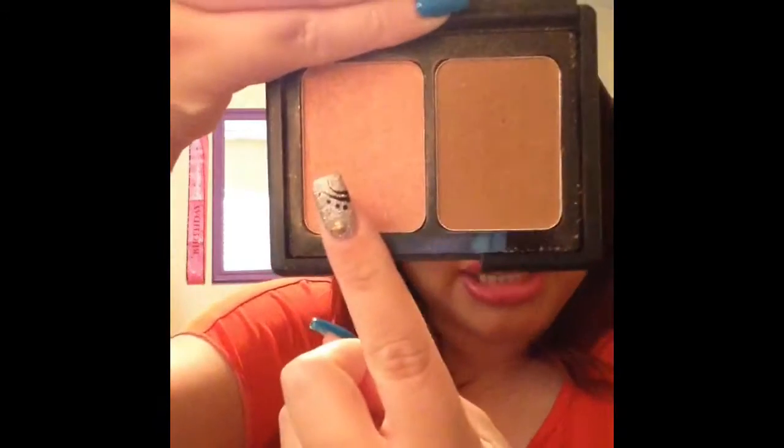The next thing is this ELF contouring blush and bronzing powder duo. I actually did not use this up, but I didn't like it because they're just not pigmented. This is the blush — you can barely see the swatch. And the contour powder is just super super dark. I'll probably put it in my freelance kit for when I do makeup on girls with darker skin tones, because the contour powder is way too dark for me. But it's a good product if you have the skin tone where it works.